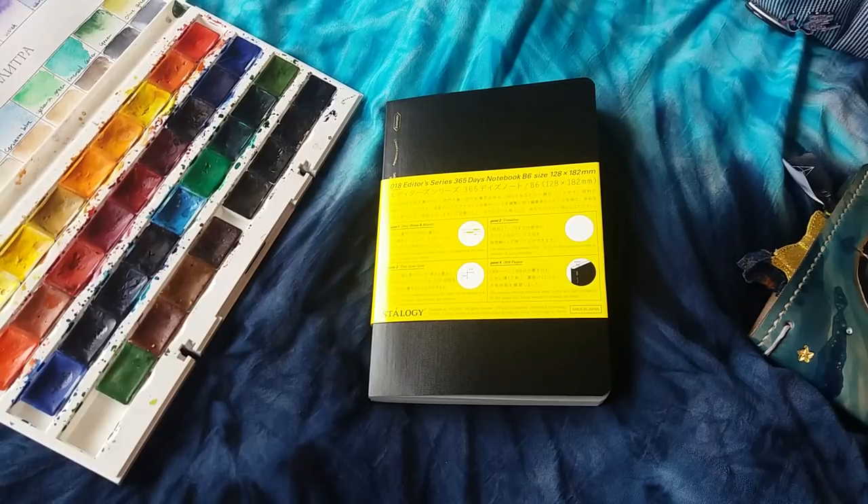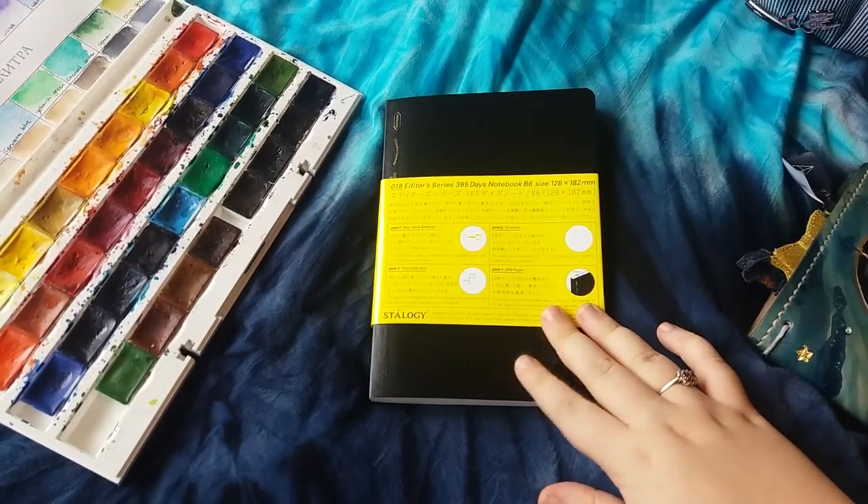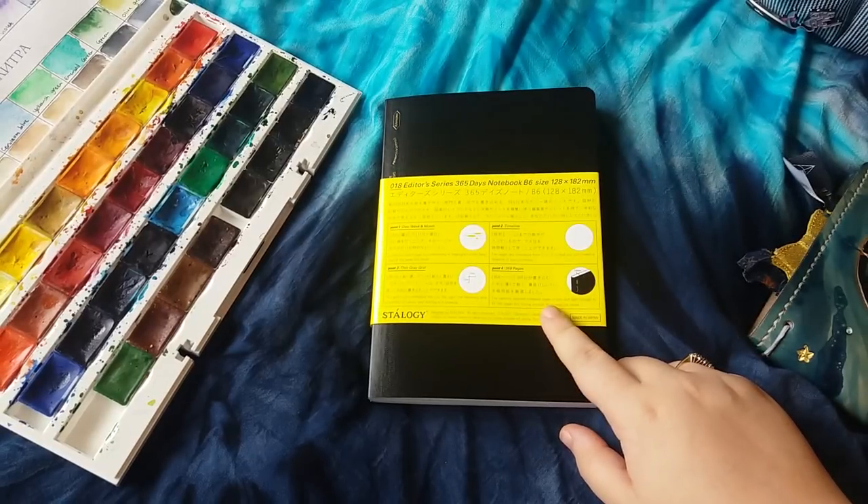Hey guys, today I'm really excited that I can finally show you my B6 Stology notebook. Funny story that's not so funny...